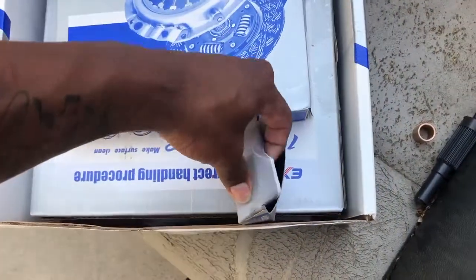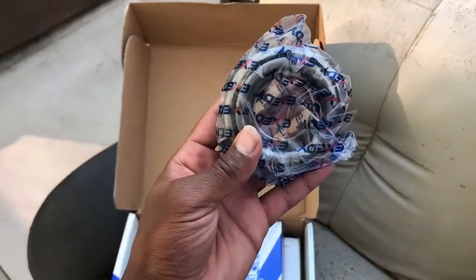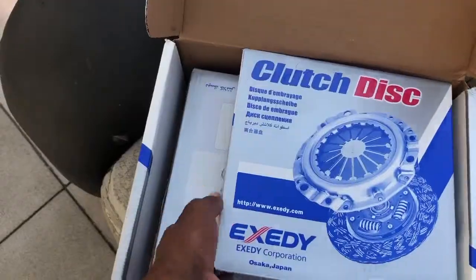Right here we've got the throwout bearing. I'll just open this for you guys, show you. Right here — nice and packaged. Great quality from XZETI from Amazon. Then we've got the clutch disc. I'll just open this for you guys too.